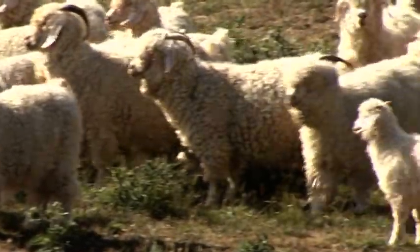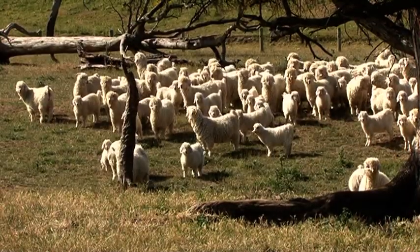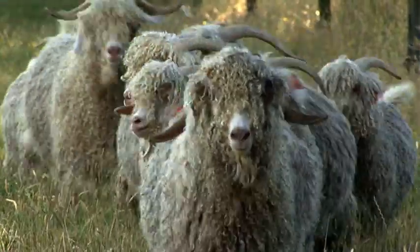Goats should be upstanding and it would be advisable to buy animals from a flock that is actively involved in hoof improvement. If you see an animal whose feet haven't been trimmed, you know that that is a natural animal.